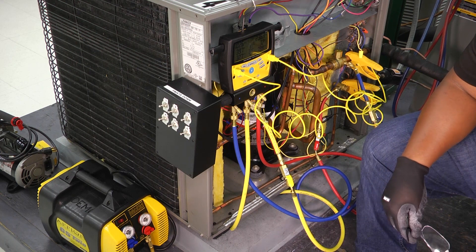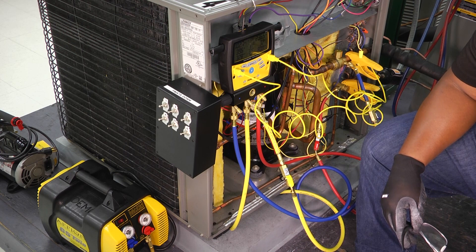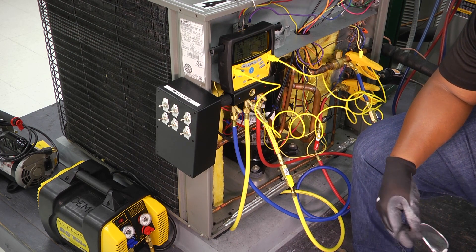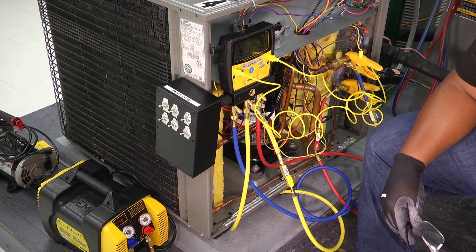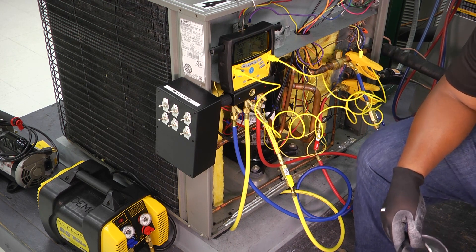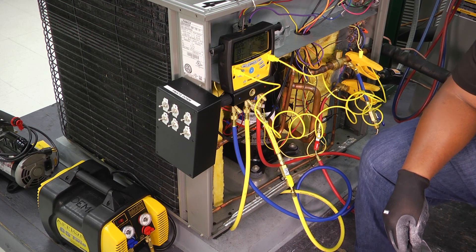In doing any type of startup or doing any type of refrigerant diagnostic, superheat and subcooling is always going to be information that we need to collect when it comes to evaluating the charge of the refrigerant. We need to make sure that our superheat and our subcooling are in the desired range according to the manufacturer and according to the type of metering device that we have.